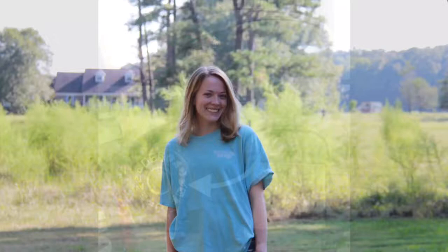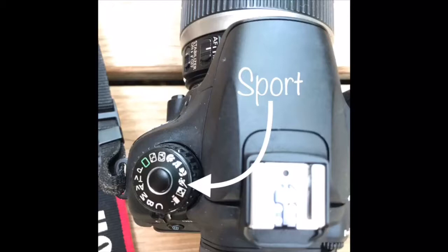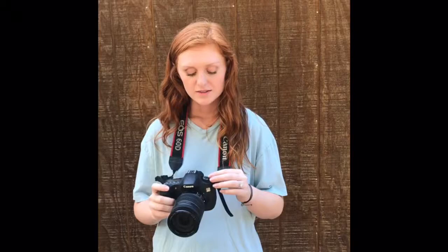If you want to take a picture of something such as your son playing football or your dog running, choose sports mode. When you photograph in this mode, the camera chooses a shutter speed that freezes the action. This mode works well for most action shots. To practice, get someone to jump in the air or run around. Press the dial button and find the sport mode, which is indicated by the icon of a man running.